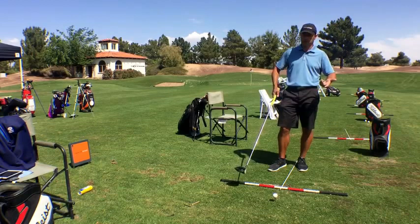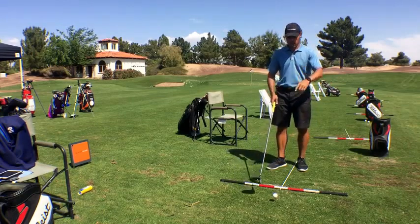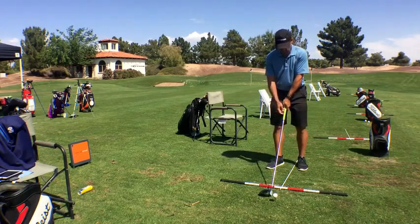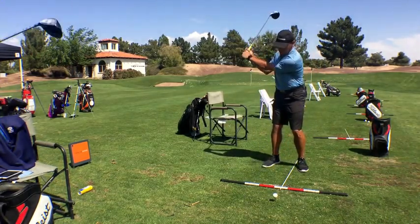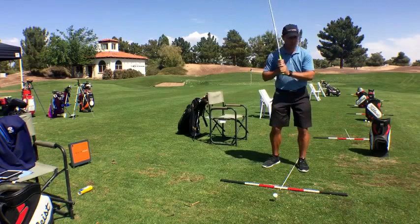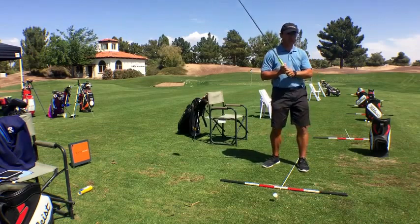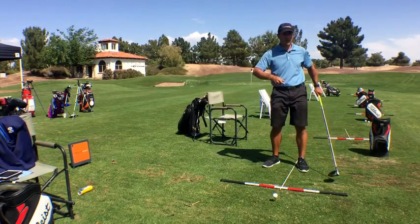You say, 'Martin, we know that. How do I fix it?' Well, we've been fixing it to a degree with everybody. For example, if I pick on Tim — if we have some structure in the trail arm rather than overbending — when we get a little too overbent, it's pretty easy to, as soon as we start to use rotation to get the club head, the club head's too high, too late. The only thing you can do is really hit down and across it, right?